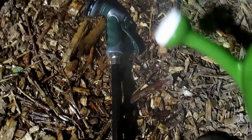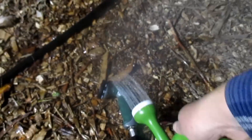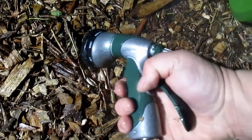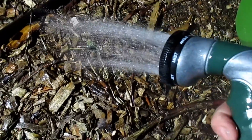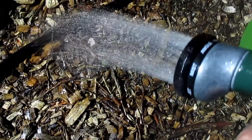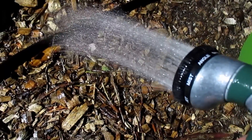Man, I hope this works. It's still frozen solid. There we go — it's working! Oh, this is awesome. We might be in business.